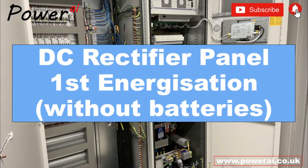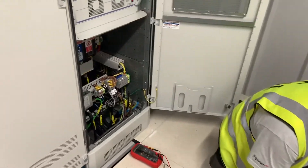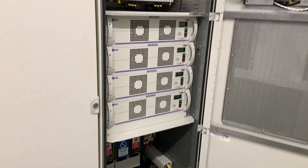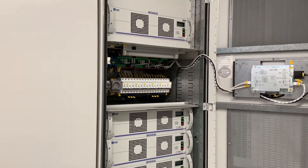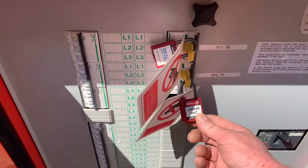In this video we'll be looking at the first energisation tests of this DC rectifier unit. The unit comprises five modular DC rectifier modules, each of which will charge two battery banks.